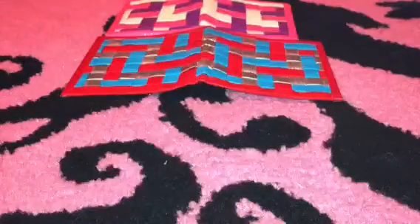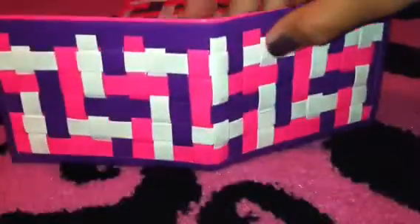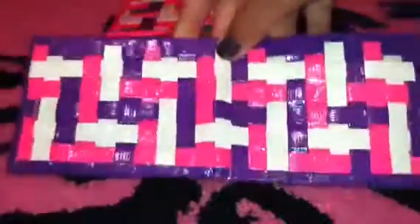And then I made this one in tri weave, which is pink, white, and purple with purple trimming. And there's the inside.